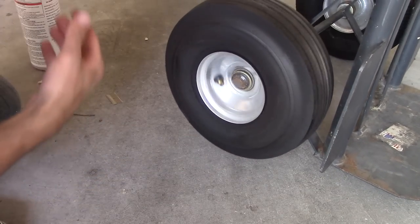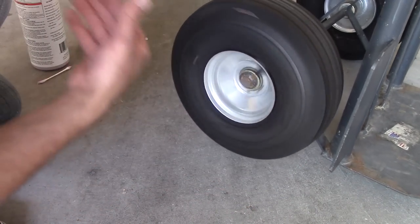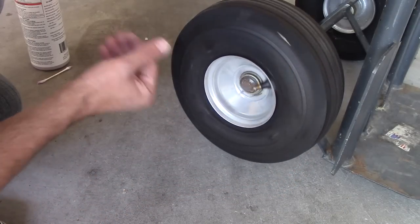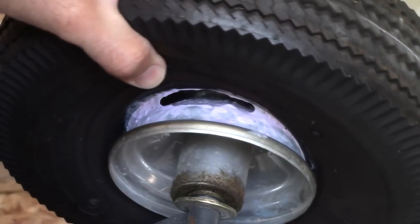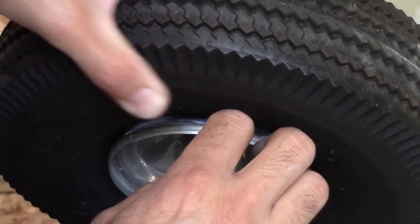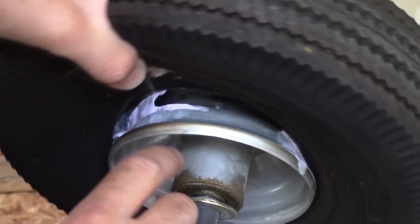After that, rotate the tire for a while to get that sealant to move all around. These tires seem to be leaking from the inside of the rim, so I'm going to smear a little bit of sealant around there to help it seal while it's inflating. You don't have to do this, but for me it's going to help.